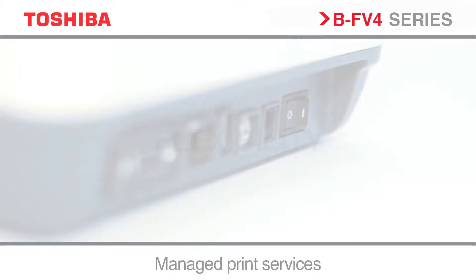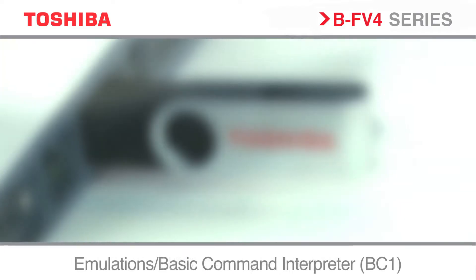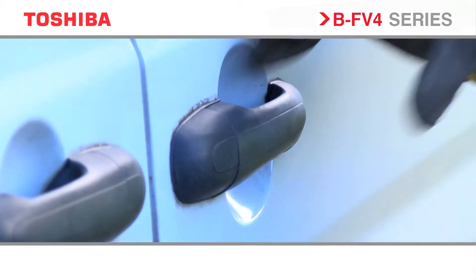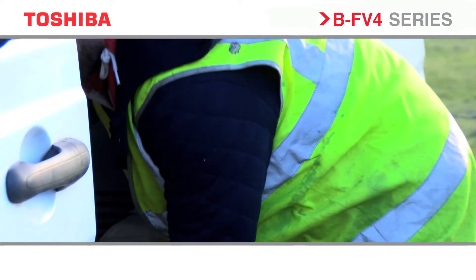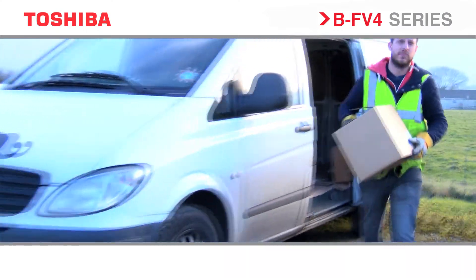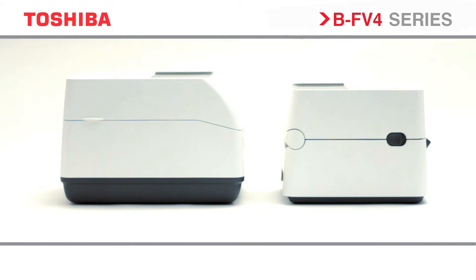A variety of both built-in and optional features provides true versatility to support a wide range of local and remote applications. With our in-depth understanding of the unique challenges of courier and postal services, we have developed two modules specifically configured for these uses. Both with built-in power supplies, our label with outliner model uses more compact label rolls without any backing paper waste. Combined with impressively low power consumption, our specialist models give you a truly green solution.